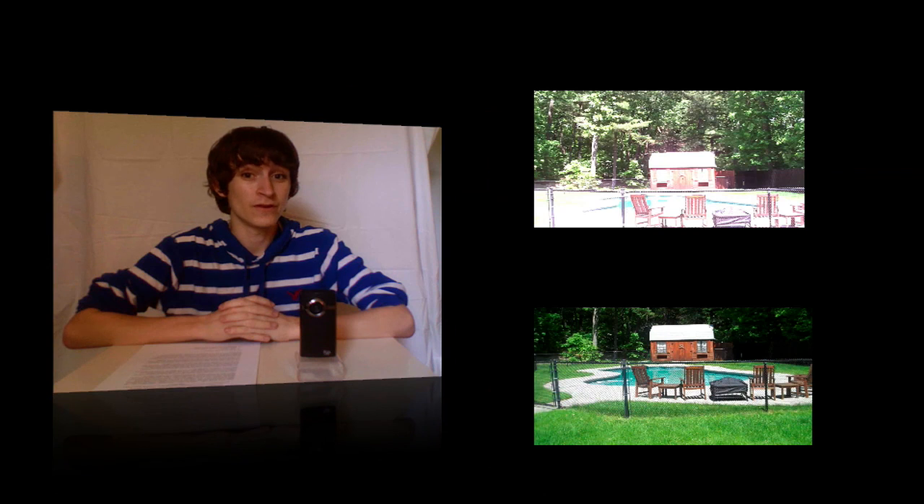There is one point I'd like to bring your attention to, and it's when I was capturing my pool. As you can see, with the Avetech HD there is a huge glare by the pool. However, when filming with the Flip Ultra HD, there is no glare at all.